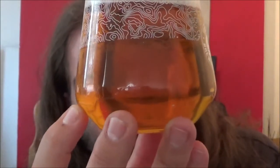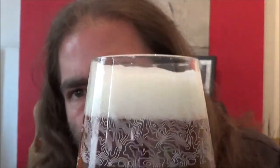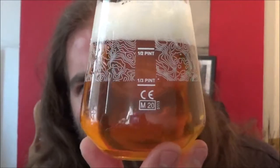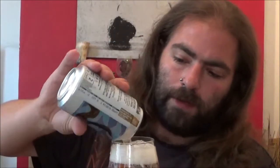That looks good. Slow moving carbonation, but quite good. It certainly looks like a West Coast IPA doesn't it? Let's dry down a little so we can top it off now.